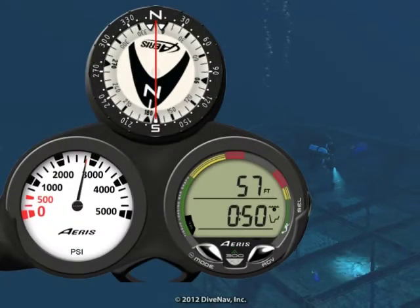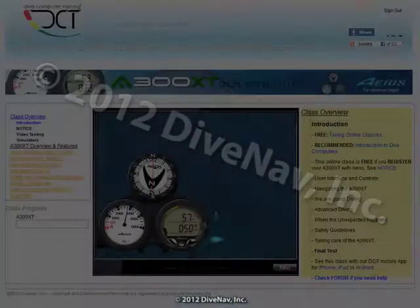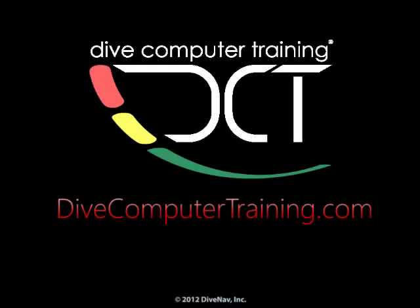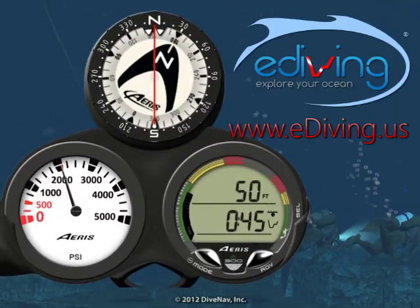In this video, we took you for a dive using the AERIS A300 XT dive computer and took a look at the bottom of the wall. To learn more about the A300 XT, take the A300 XT online specialty class at divecomputertraining.com. To practice with the A300 XT, use the e-diving scuba diving simulator.